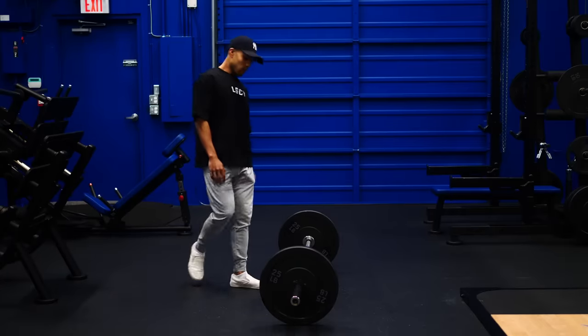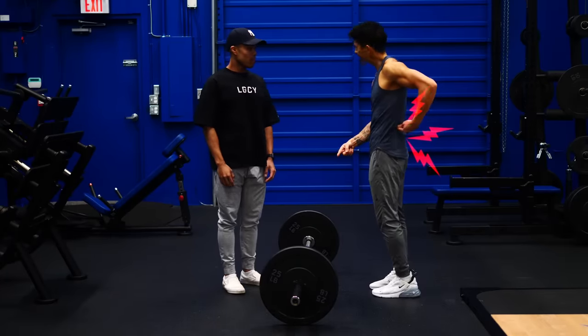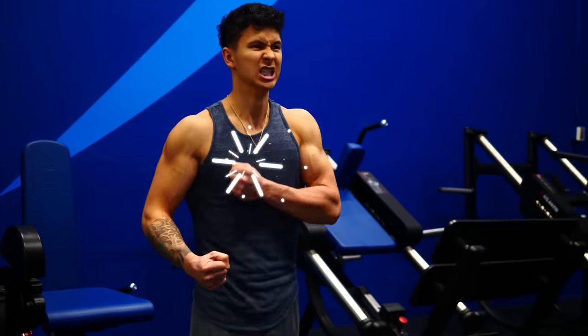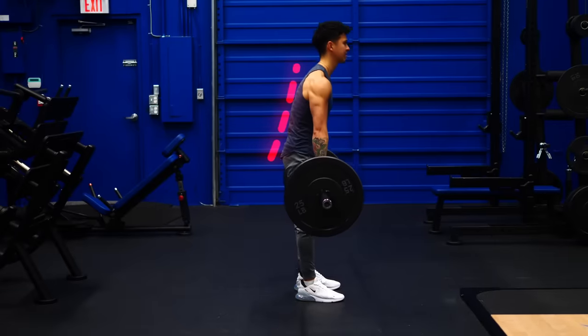Let's discuss why deadlifts are perceived as such a dangerous exercise, despite their many benefits and back-strengthening properties. The reason has to do with this hard-to-look-at, ego-driven deadlift that I'm sure we've all seen at the gym or been guilty of doing at some point in our lifting careers.